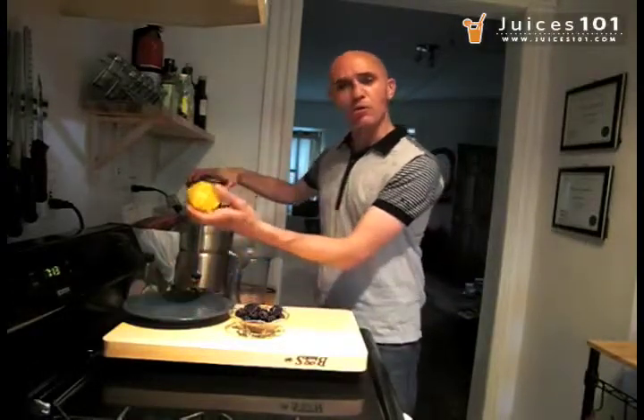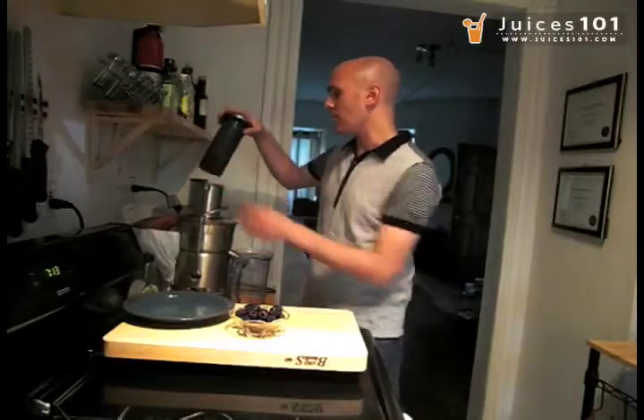To that, I'm going to take a whole navel orange here, just peel the whole thing and slide it into the juicer here.